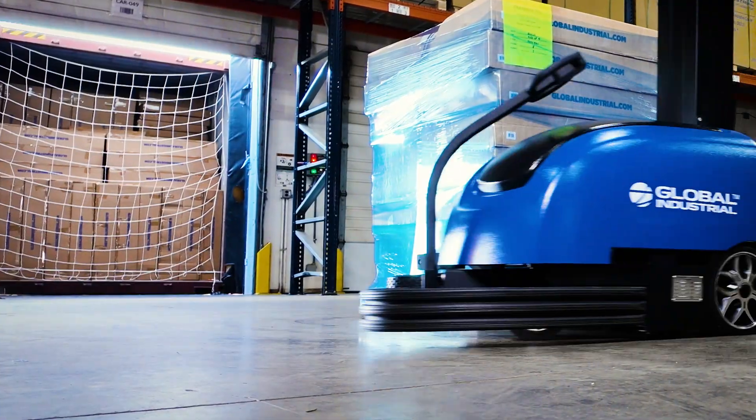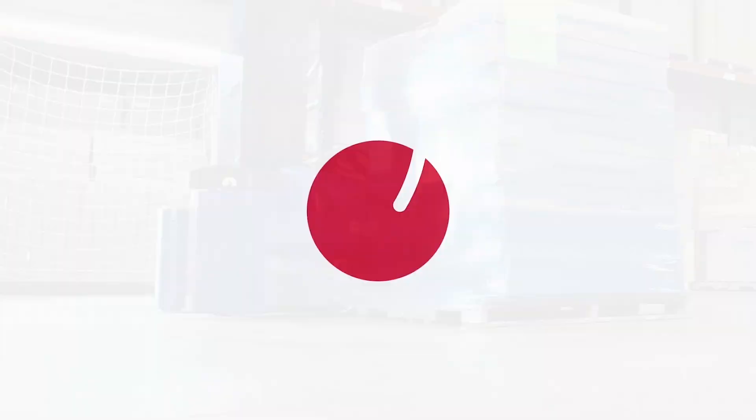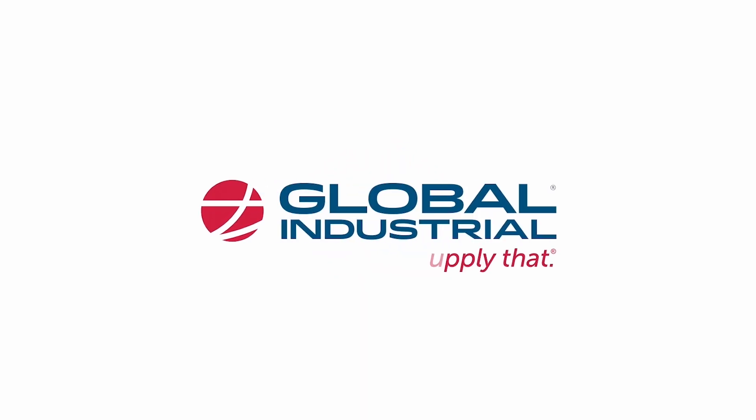Learn more about our packaging and shipping equipment solutions online. Global Industrial — the source for industrial equipment and supplies.